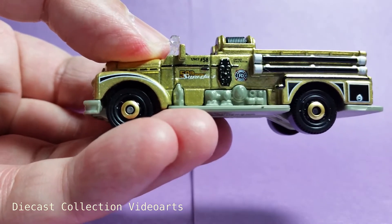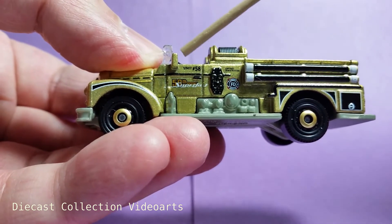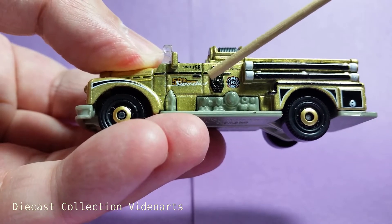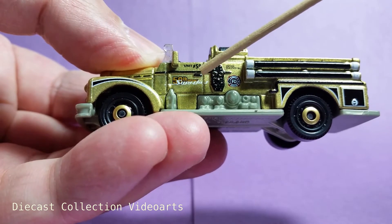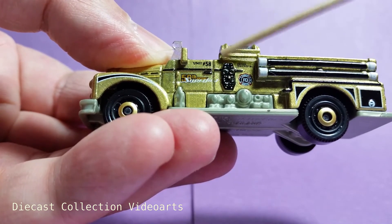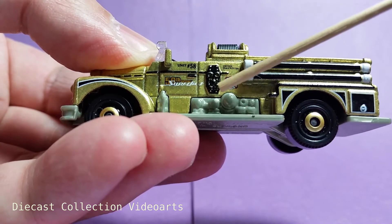The paint designs are interchanged for this side. There is the Super Fast 50th Anniversary combination — on the driver's side it's on the door, which is larger. Super Fast in white and 50th Anniversary in darker gold with a black border. On top of it, it says unit number 58 — this is the truck number for this department.